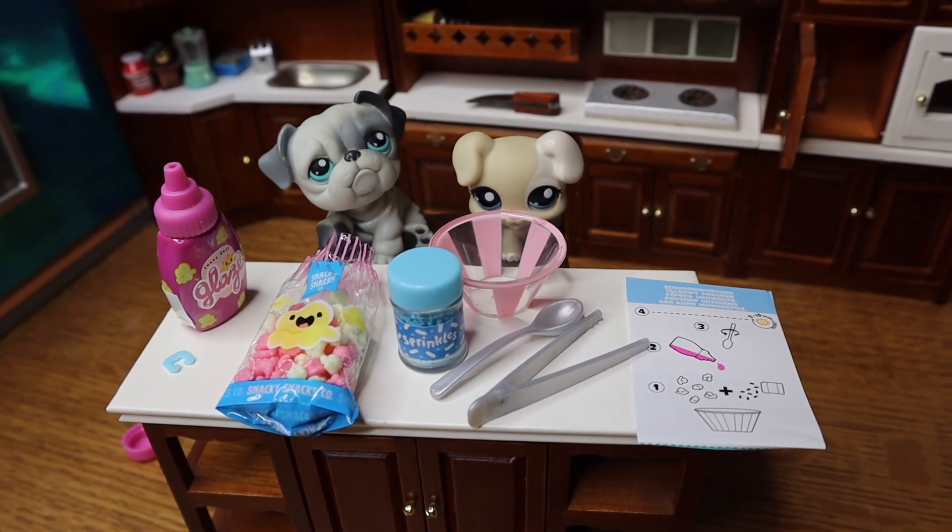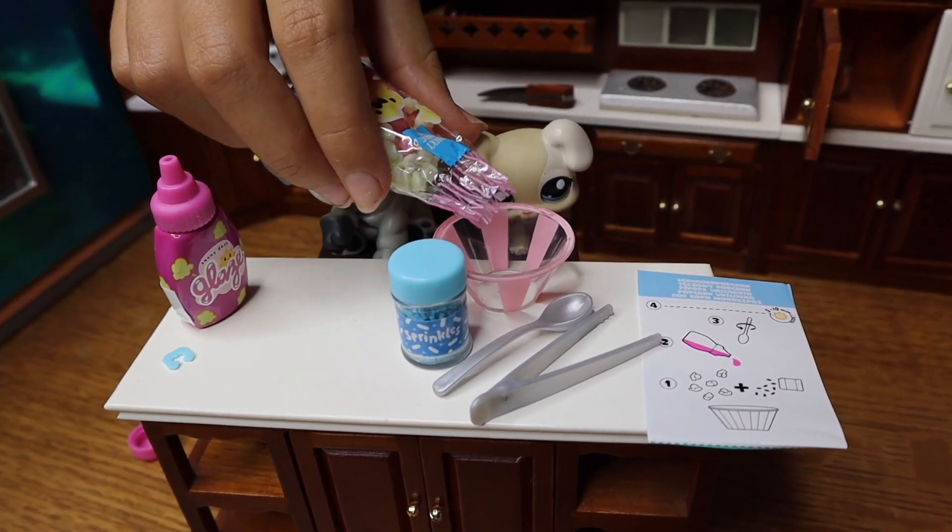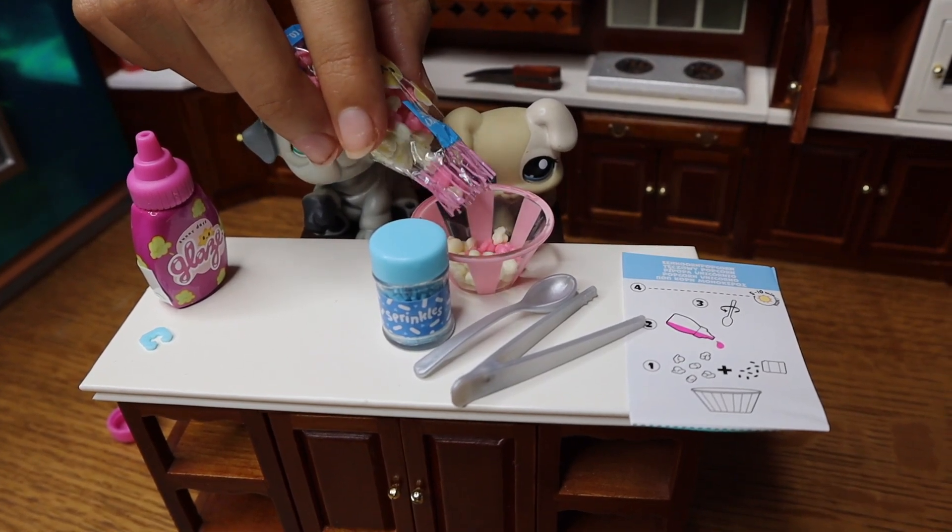We're not going to put the sprinkles in until last. This is also unicorn popcorn, by the way. So let's add the popcorn — we're not going to add all of them yet. And now it says to add this — so excited!